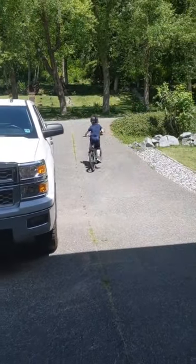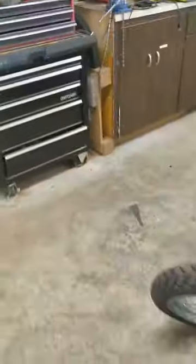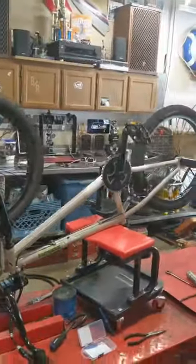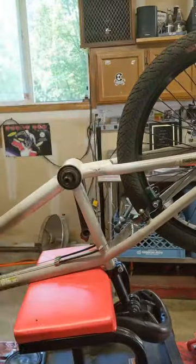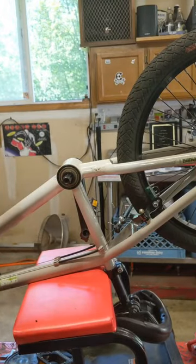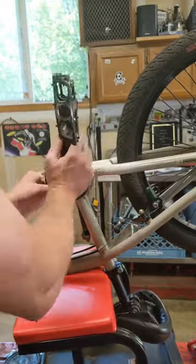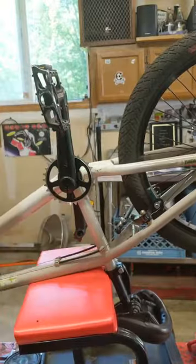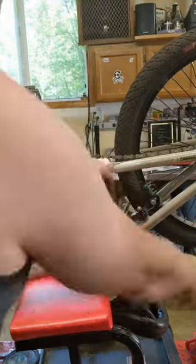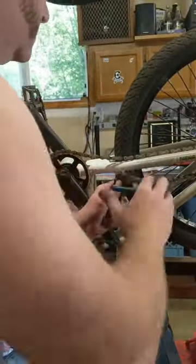Alright, so he's off riding his bike. You can already tell he likes it better now. Let him ride. Now onto this guy — let's get this one off. We'll be right back.